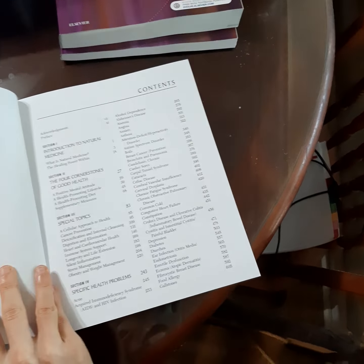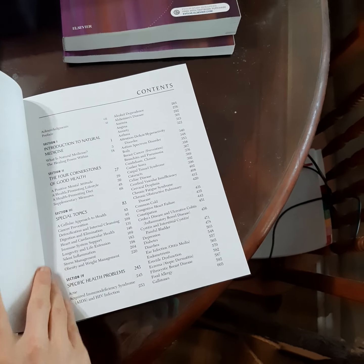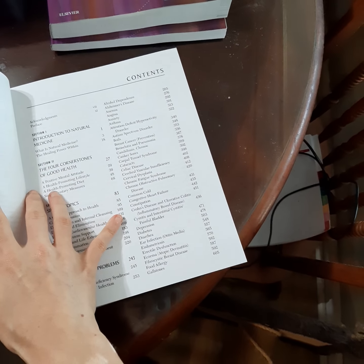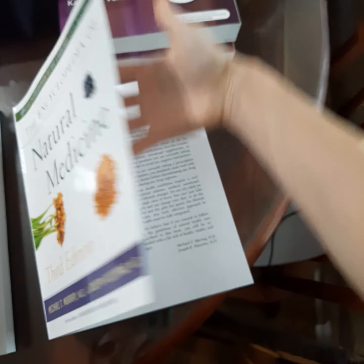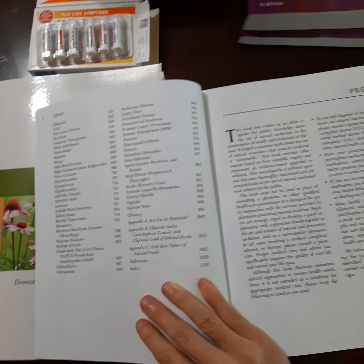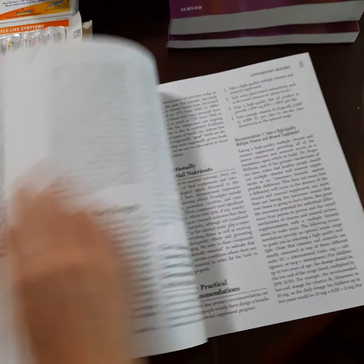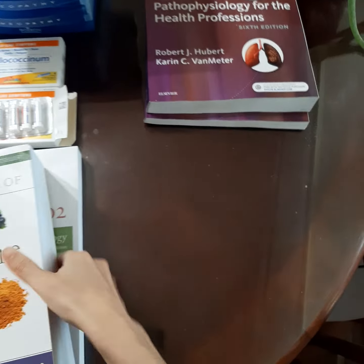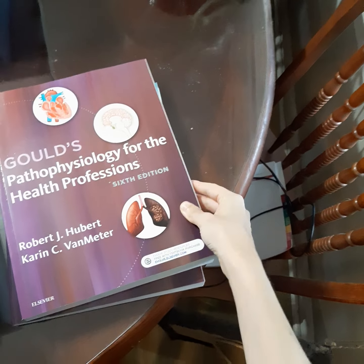They did such a thorough job with this book — look at how thick this monster is. And I really like the way that it's set up because they talk to you about natural health and what it means to have good health, and then they go straight into all sorts of different conditions: celiac, cataracts, the common cold, heart failure, Crohn's disease, diabetes, endometriosis, food allergies, gallstones, strep throat, stroke, systemic lupus, vaginitis, varicose veins — literally so, so much that they cover in this book. Just look at all this beautiful information. I'm super excited.